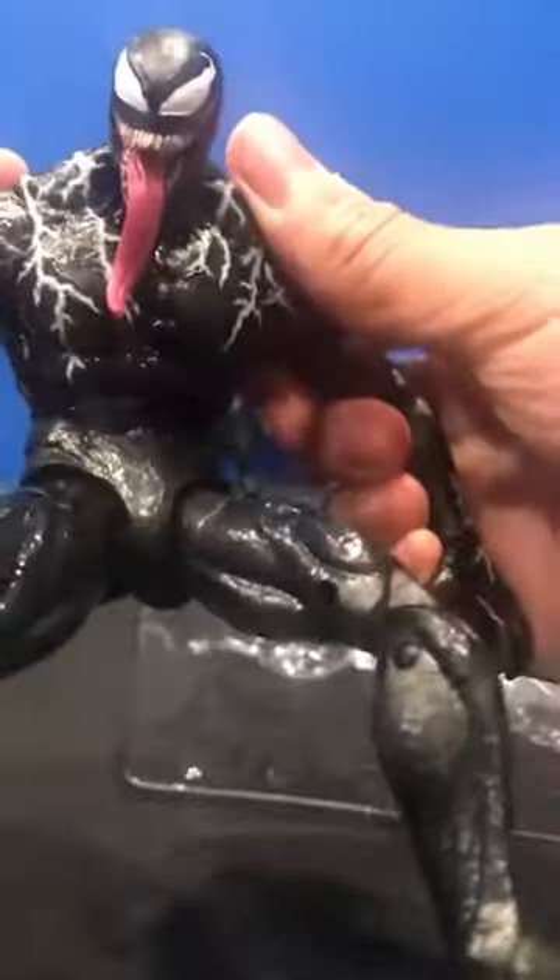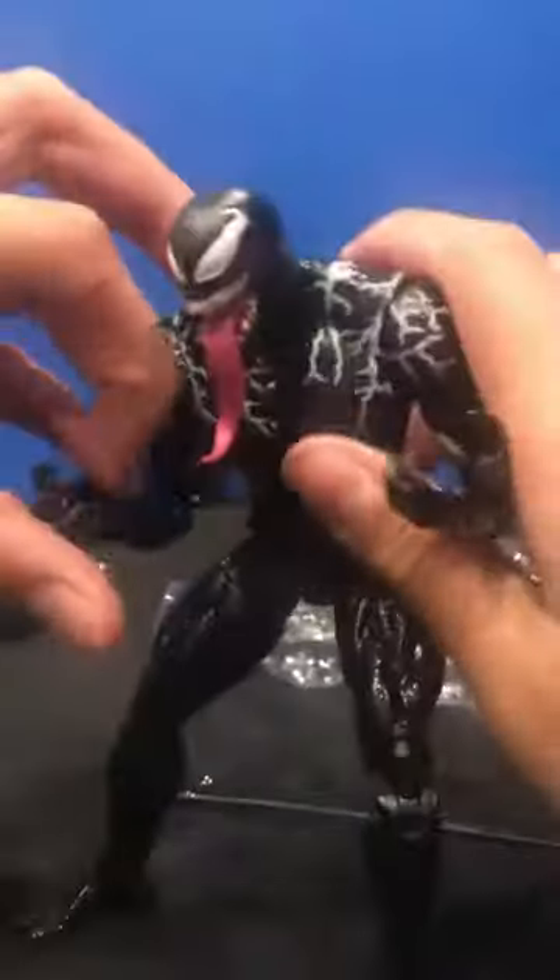Waist — oh man, that's good. Articulation at the shoulders is smooth. At the arms is also smooth. Oh, that looks so nice. Oh man.